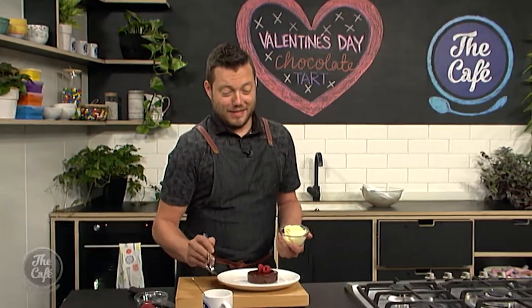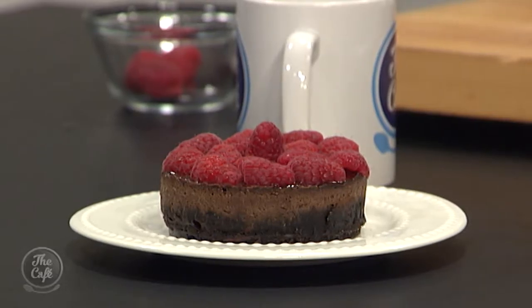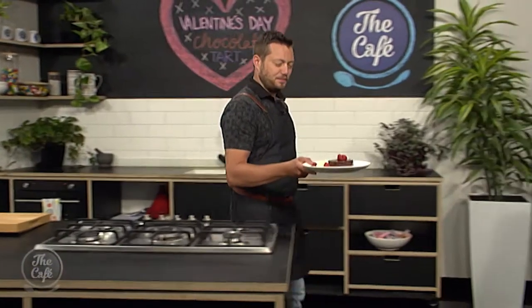We've only got the finishing touches to go now. Pop this in the fridge for about ten minutes — it's going to set and go really nice and shiny. Then bring it out and leave it at room temperature for about five to ten minutes before you eat it. It's just beautiful, soft, rich, and gorgeous. Finish it with some mascarpone and raspberries. Happy Valentine's Day, everyone — that is ready to go.